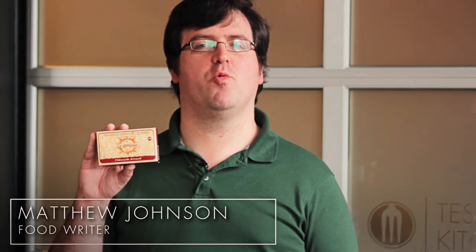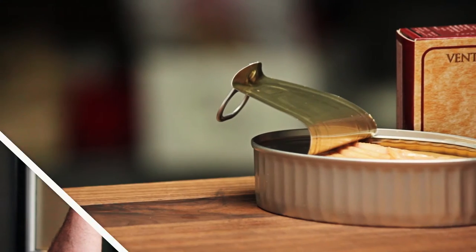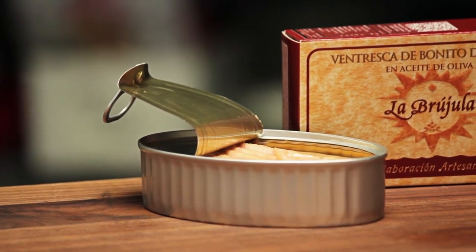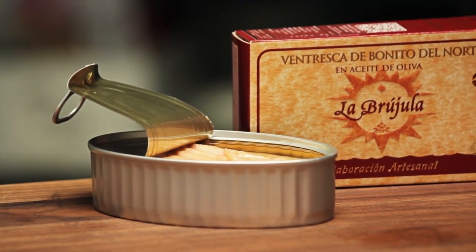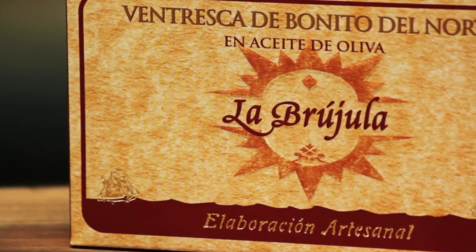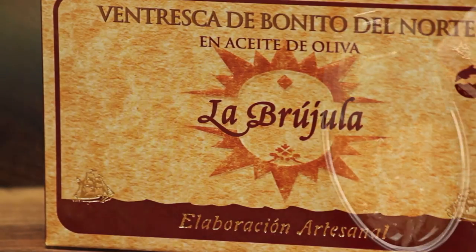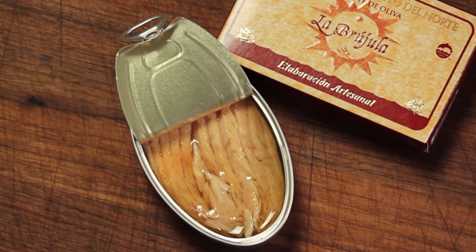Ventresca is the canned belly of the white albacore tuna. It's basically the same cut you're served as toro in sushi restaurants. The Spanish have taken canning seafood to a high art form. This product can be served in fine dining restaurants right out of the can. This producer is one of Spain's oldest and finest. They pack the tuna belly by hand.